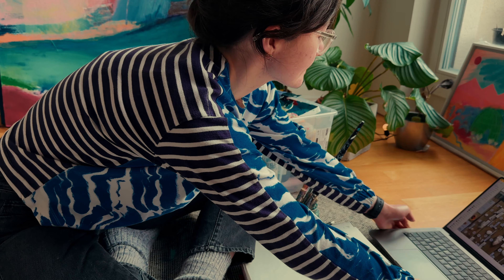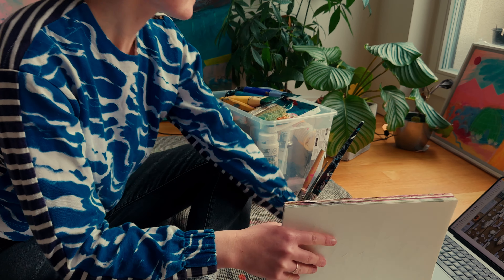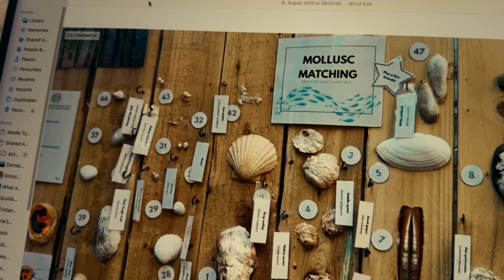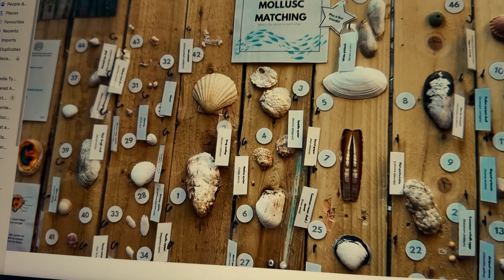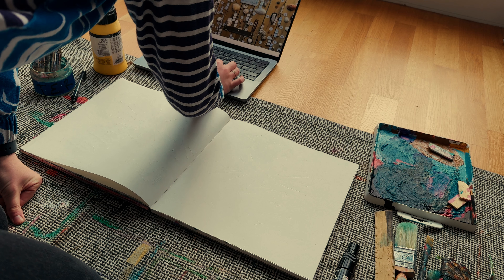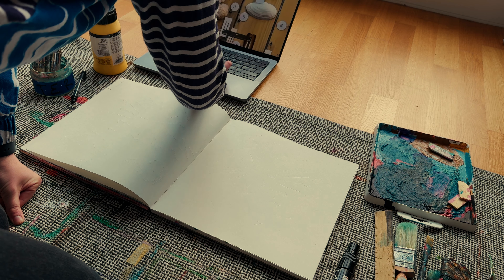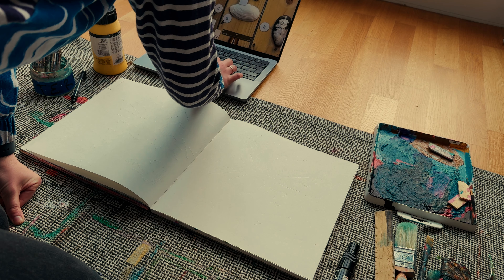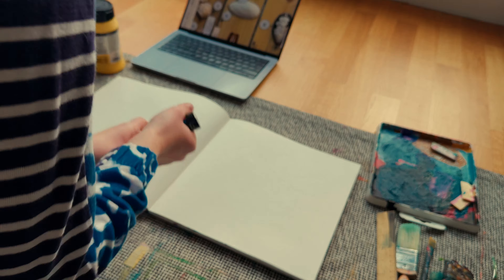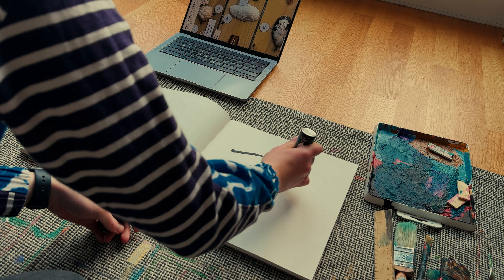I've got a deadline coming up this April and this is probably the perfect time to start making the work for that project. It's going to be a group show exhibiting in Scotland and I'm really looking forward to it. It's an exhibition all about the snorkelling artist residency that I went on last summer, and apart from being one of the best things I've ever done, I've still got a big pile of ideas and field research from that trip which I'm yet to develop and work through.